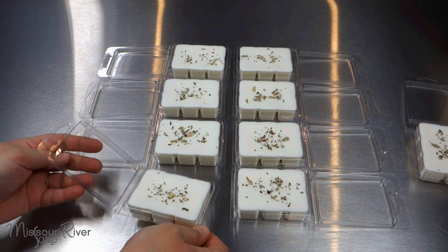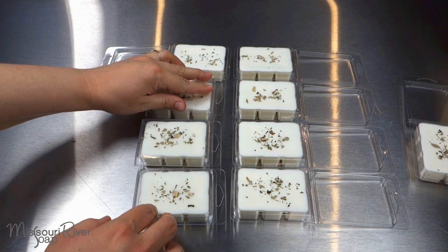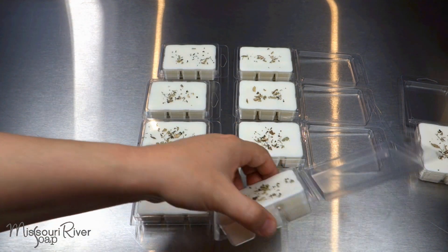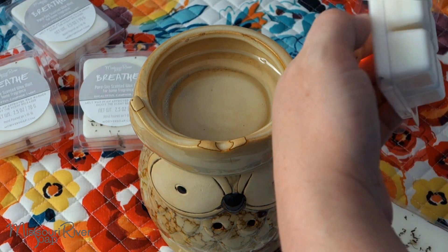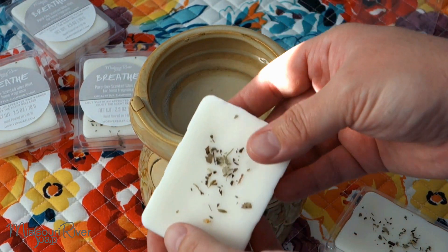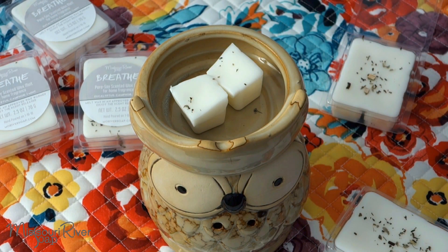The wax melts have now cooled off — it's time to close them up. This wax does best with a two-week cure, and then they'll be ready to melt in an approved wax melter. As these wax melts are for home fragrance, simply open up the container — they pop out quite easily. You can snap off the desired piece, returning the others to the clamshell. Put them in your approved wax warmer, turn it on, and melt and enjoy the fragrance release.